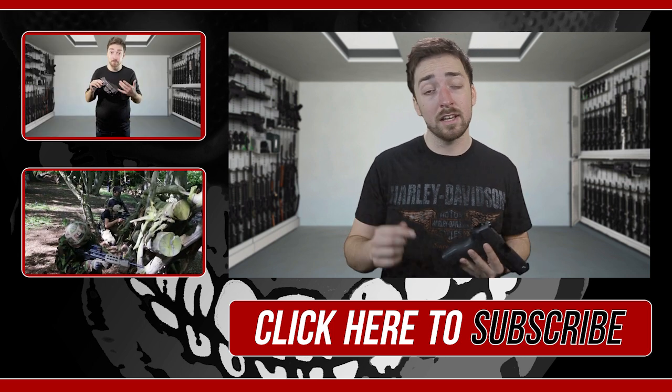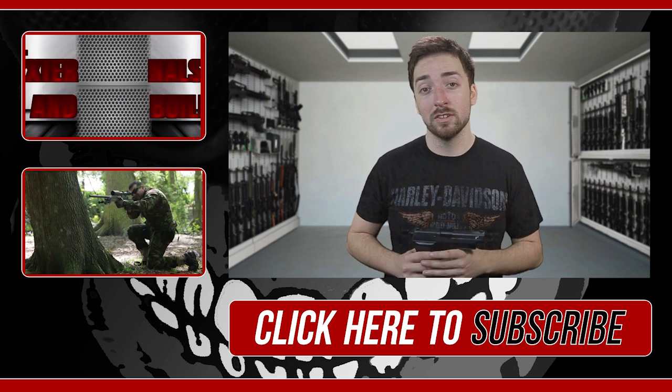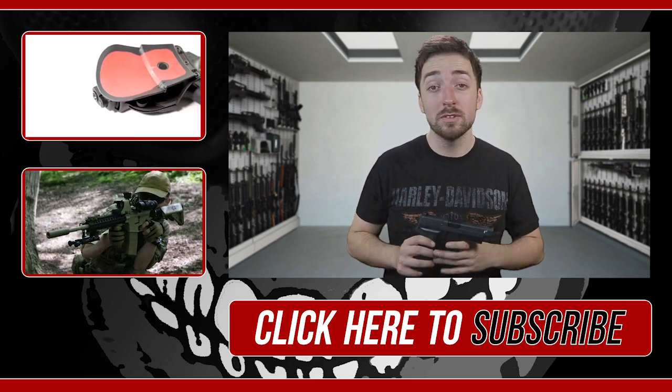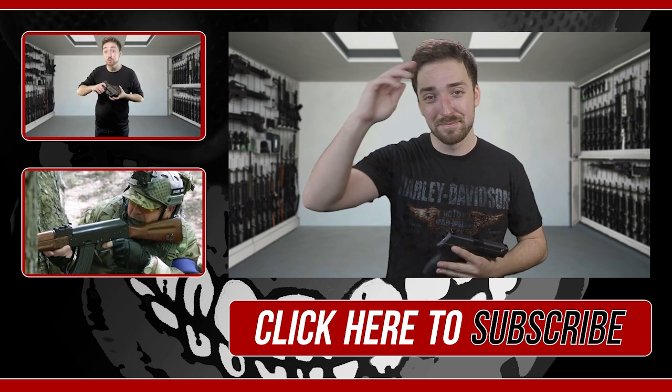Don't forget to hit that like for me, it really does help. Remember to go and check out Airsoftzone — they have a ton of great products and they actually provided me this to have a little look at. If there's anything else you want reviewed, let me know and I will see you guys next week. Take it easy.